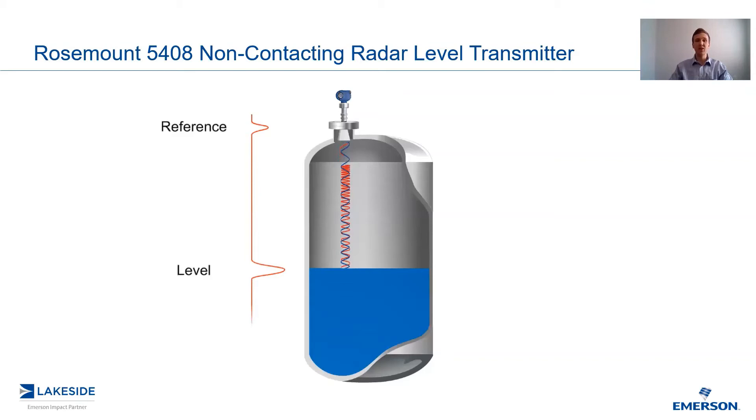Rosemouth's 5408 comes standard with measurement and supervision software which allows it to differentiate between these two peaks. More on this in a later video.